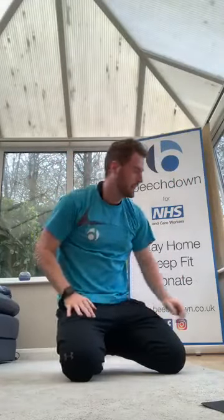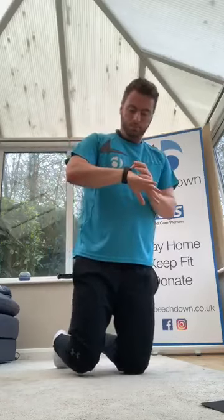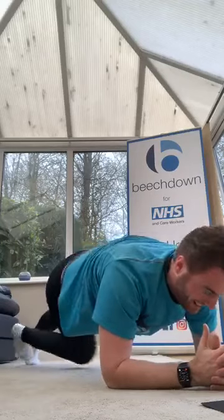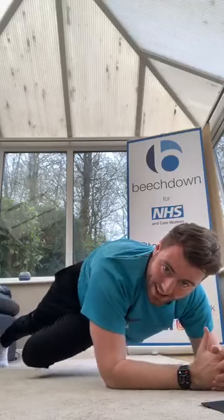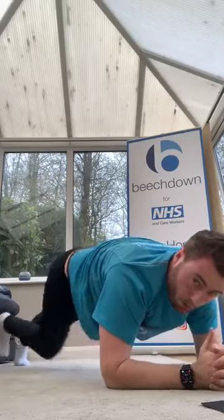Couple seconds, we go again — high plank kick through, spider-man, reaching back and forwards. Ready? Knees driving under. Three, two, one, let's go. Keep going, come on, come on, drive. A little bit more, 10 seconds. One more — good.